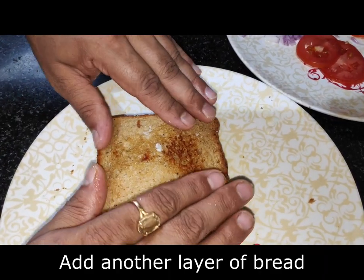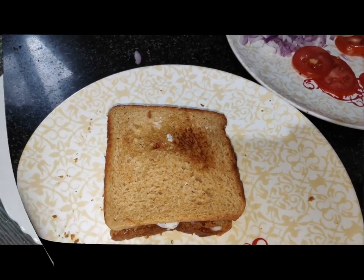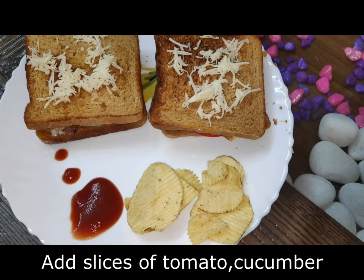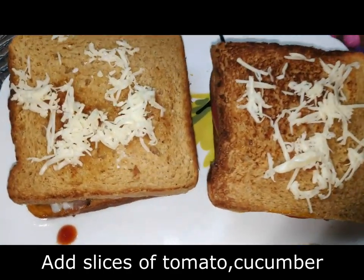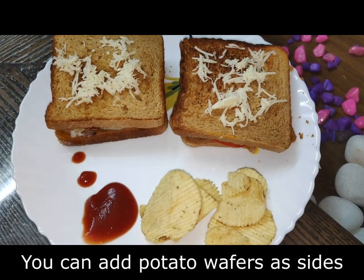Now we will put the bread on top. The sandwich is ready. Friends, you can see that the sandwich is ready. We have garnished it with cheese and put some chips on the side.